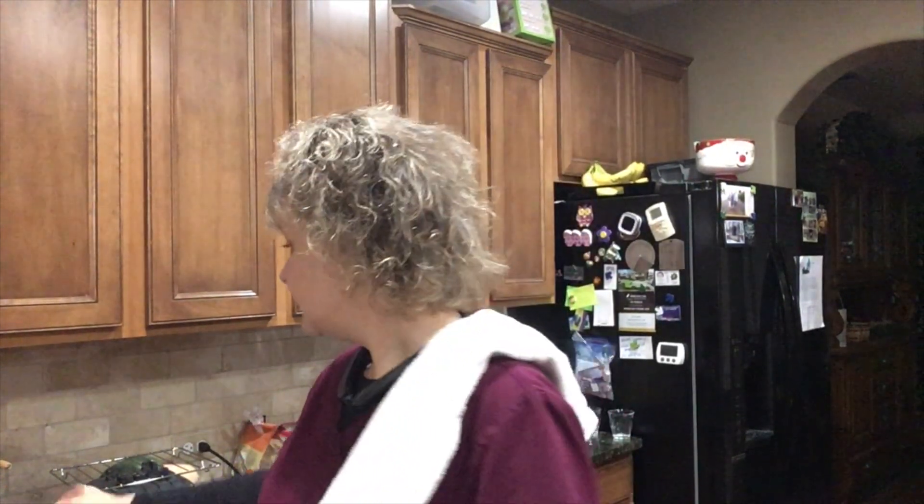Hello everyone, welcome to day 11 of the Vegan Weight Watchers Challenge. I am making something called Vegan Spanish Beef Stew. This is from Simple Vegan Blogs.